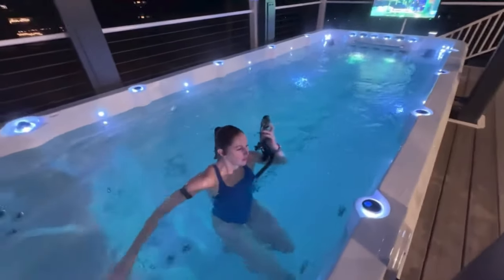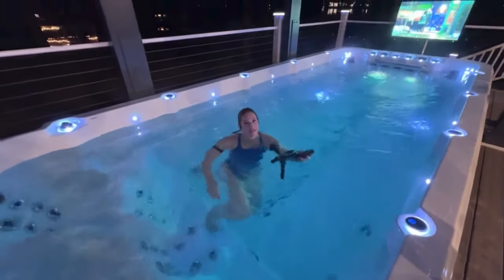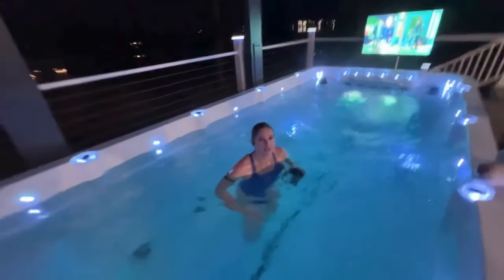Four jets is a really good workout for me — a really good current. It's a little too much for Sarah; she was a high school swimmer. For me I need the four jets; for her the three jets is good. Yukon does too — I can do sprinting on four jets but definitely not endurance.